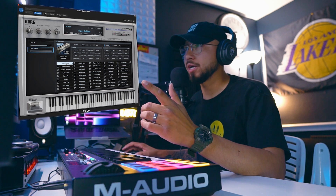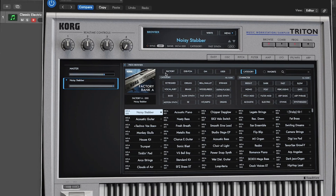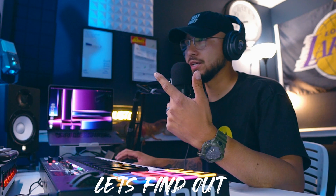So is the Korg Triton plug-in still worthy in 2023? Can you make something nice with it? Let's make a beat and find out.